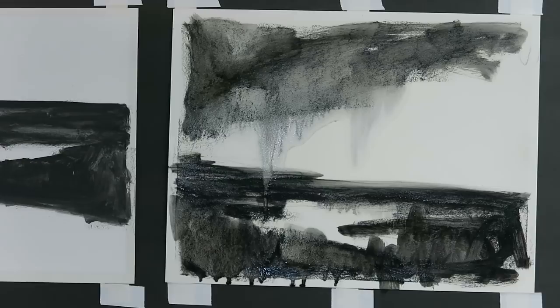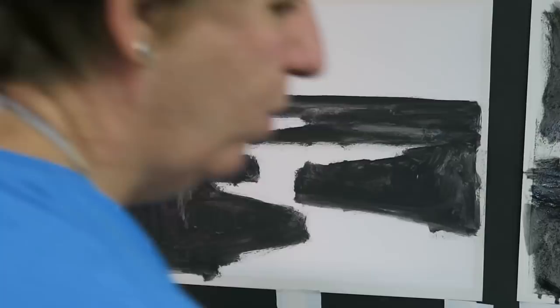Normally you have to wait for these underpaintings to dry, but I went ahead and did one already, so we have one that's dry and we're ready to paint.